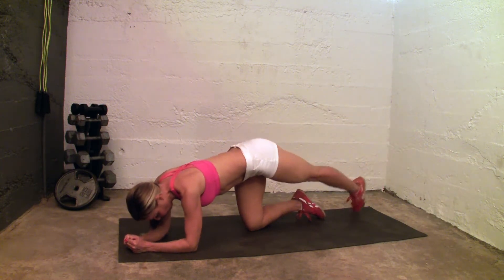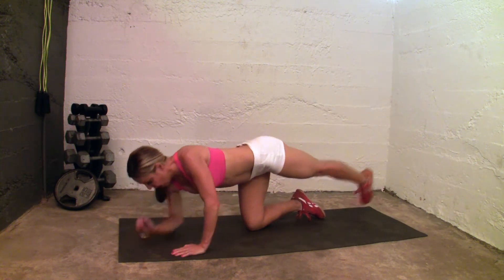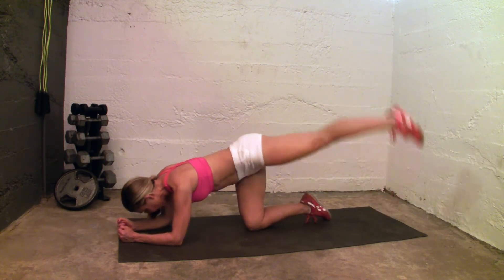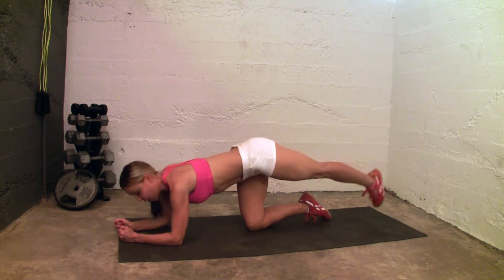Lift, and lift, and lift and up, and up. So from the side it would look like this. And lift.